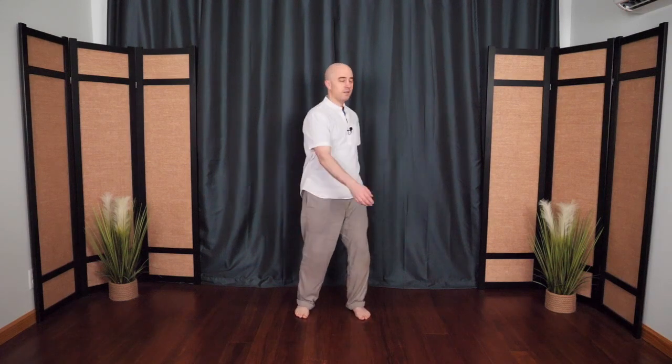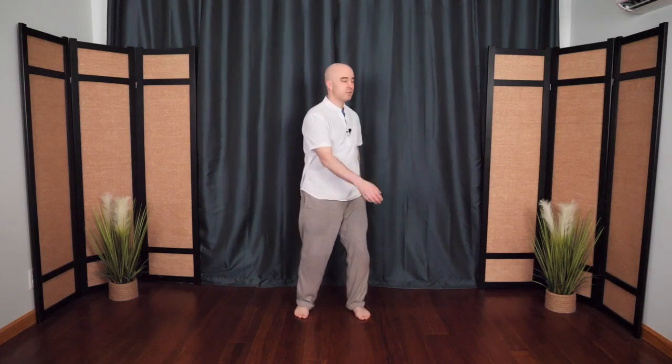This helps teach us how to release tension from the shoulders and neck. Moving from your center, imagine your arms are empty coat sleeves, just dangling. Nice and easy, nice and slow.